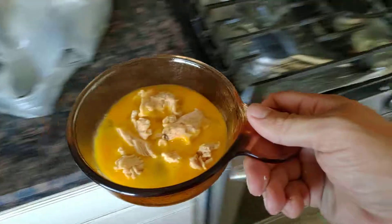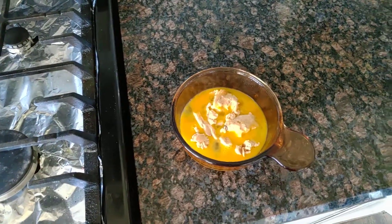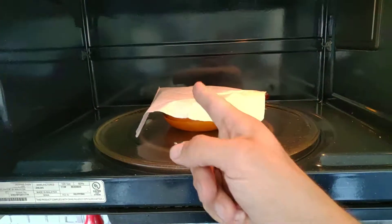So when this comes out, you heat it up in the microwave for about three and a half minutes. Quick hint guys: it's meat in the microwave — cover it, cover it.